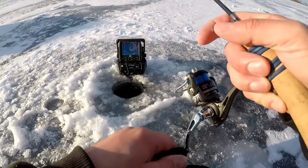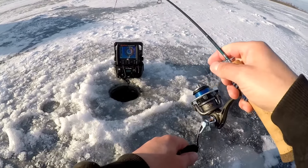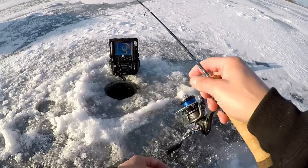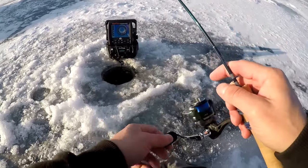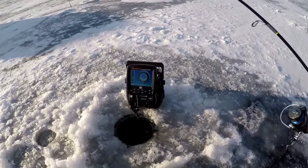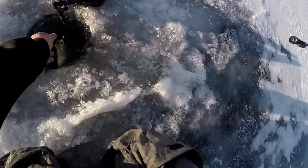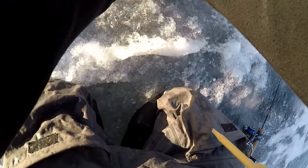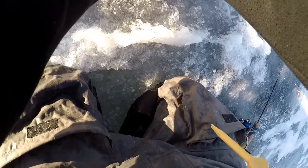There's one — just bumped it. These rods are so nice, they're just light — they feel like feathers in your hand. Oh, that's a nice crappie! If I can get him up the hole he will be — oh yeah, there's a slab! There's a slabber!